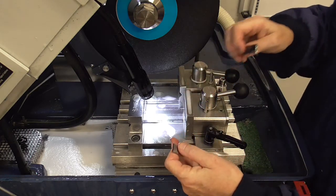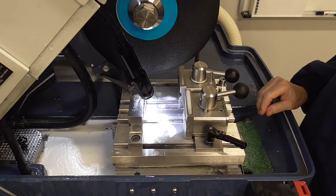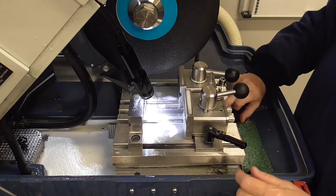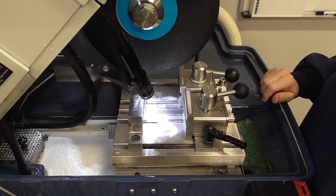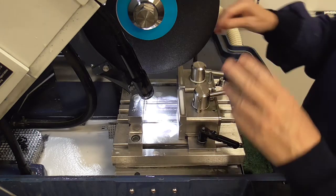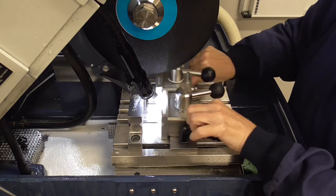Sometimes the smaller pieces will fall down in here. There's a basket in the center to catch any piece that falls. Now you're ready to position a second sample for a second cut.